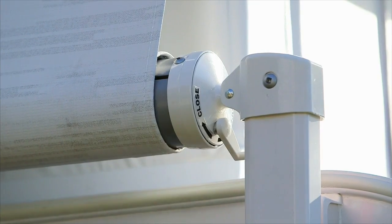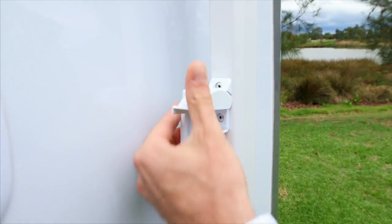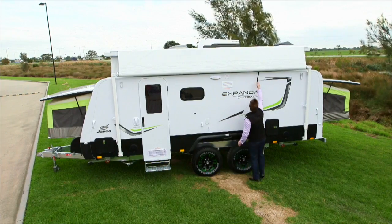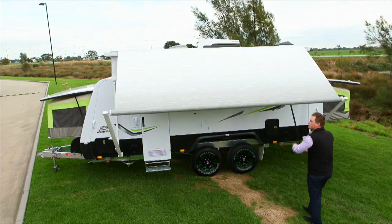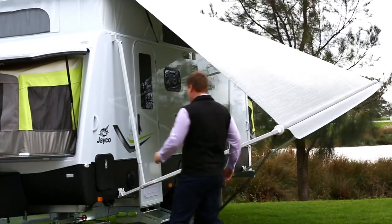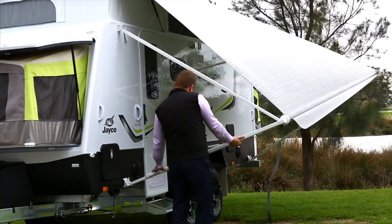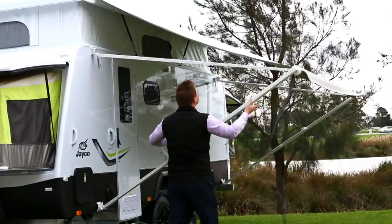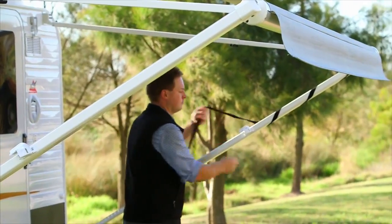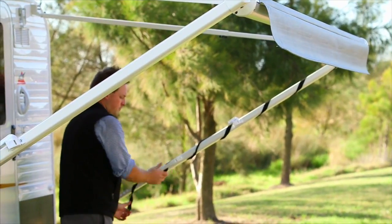Start by moving the awning lock on the top right of the awning to the open position. Undo the arm locks and loosen the black lock knobs. Pull the awning strap down to release and extend the awning. If you cannot reach the strap, there is a wand located inside the van. Next, extend the side awning arms. Lift with the handle, lock into place and tighten the black knob. Pull the awning strap aside and wrap around the poles to secure. Your awning is now complete and ready for use.